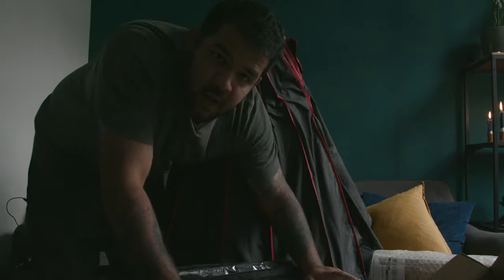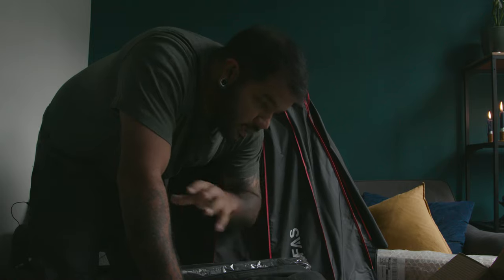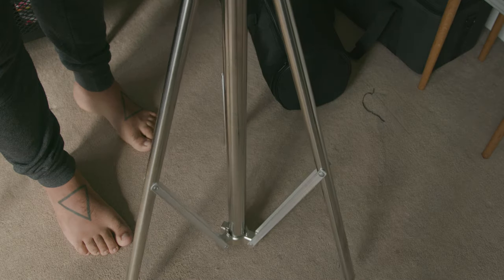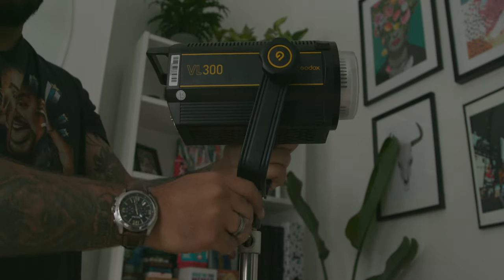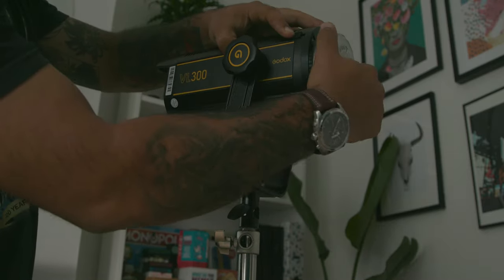Holy sh— this is huge. I can't even reach the inside of this thing. Oh my god. I'm gonna set up this whole thing and do a little bit of a test with the light. This won't be an in-depth review, but for now I'm just gonna set it up.